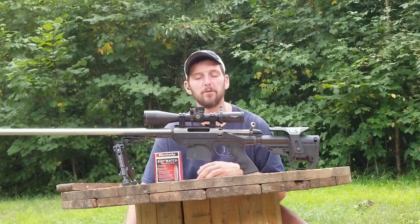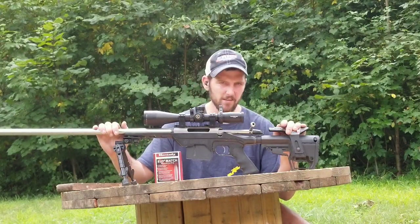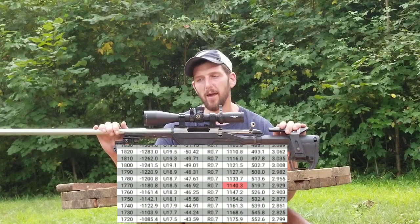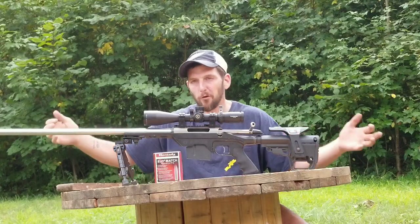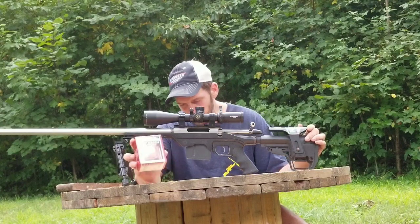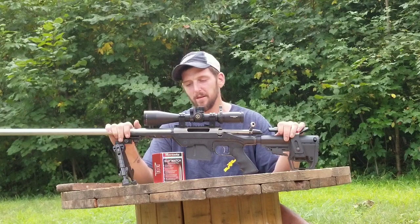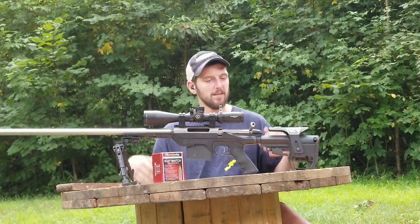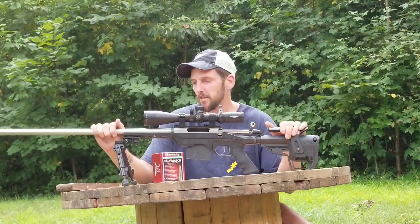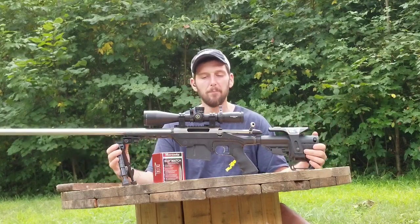So far my worked-up load is just a hair over 2,900 feet per second. According to my numbers — and I'm not taking this thing out past 1,200 yards yet — the transonic wall is at 1,780 yards at the altitude I shoot at, which is over a mile for a 7mm to go transonic. That is the route I took with my 7mm magnum, and to me it makes a lot of sense. It's exactly what I wanted — a very specialized rig — and I could not be happier with it.